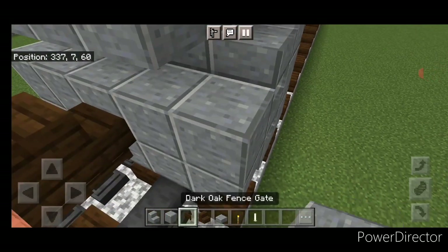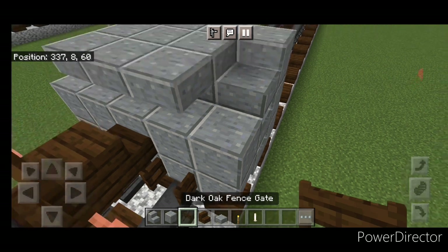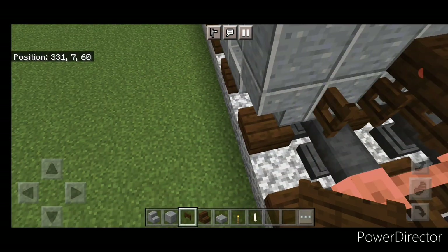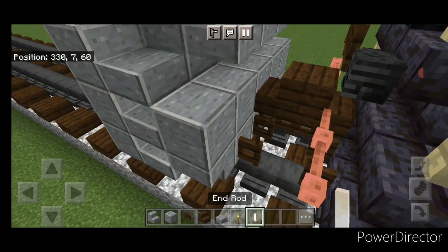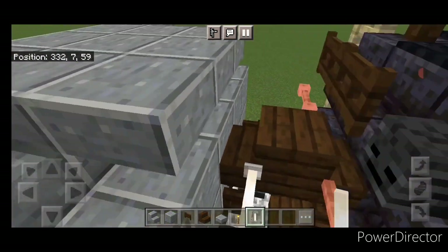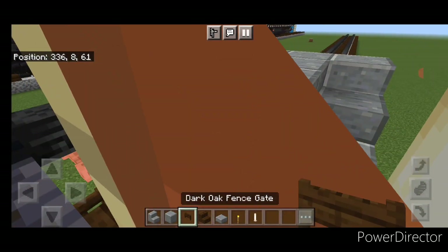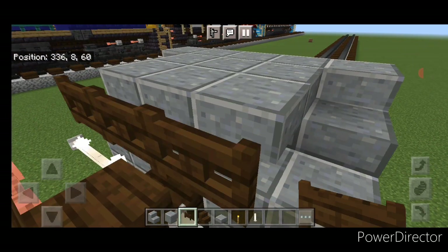Then come down on the bottom back and open a dark oak fence gate above each rail. Then we'll do two end rods here and two end rods on this side. And on the top middle up here, three dark oak fence gates.